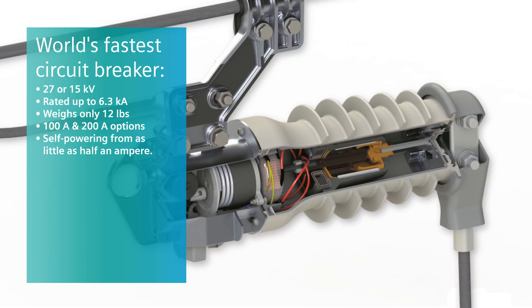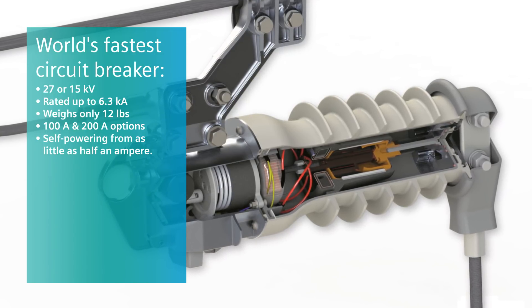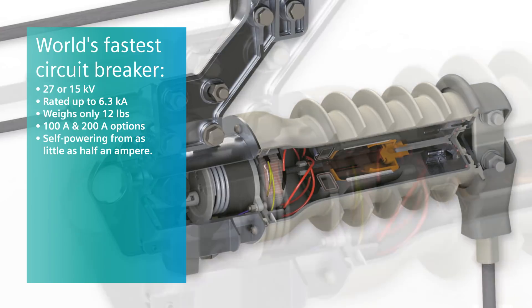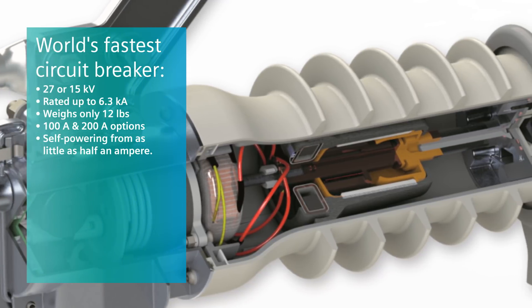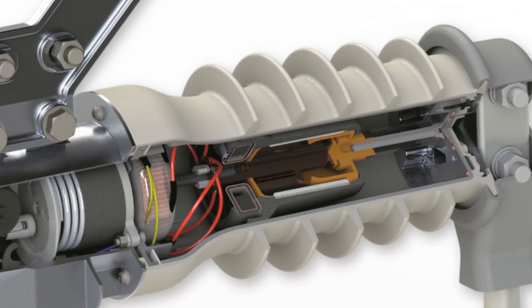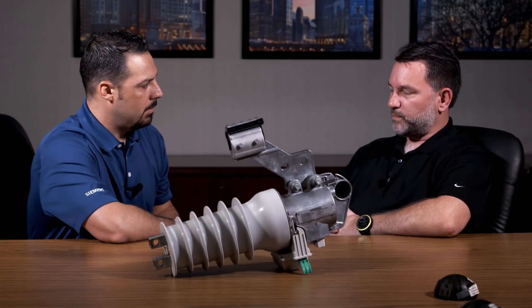Fuse Saver is the world's fastest circuit breaker for overhead distribution networks. By adding a layer of intelligence to clear transient faults at fuse level, network reliability can be improved and operating costs reduced. Fuse Saver is available in 27 and 15 kilovolt versions, rated up to 6.3 kiloamps short circuit withstand, and can switch up to 200 amps of load current without special load busting tools. It pays itself back in less than four operations, and line crews can install it in less than 30 minutes a phase. It is a purpose-designed device to operate in less than one cycle — an ultra-fast circuit breaker.